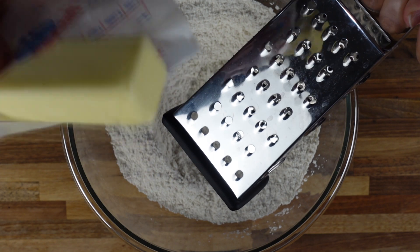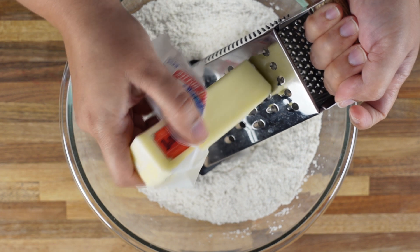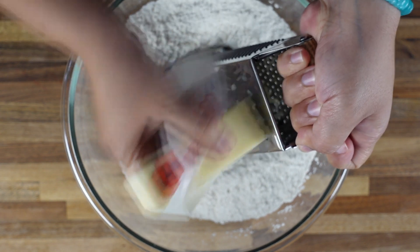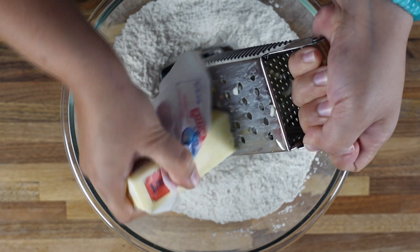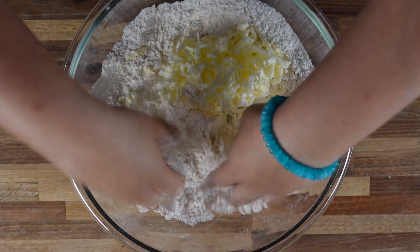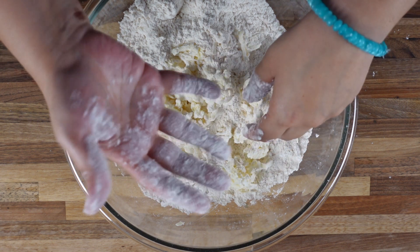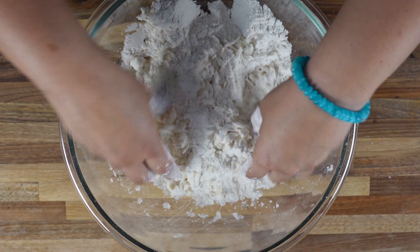Now we are going to grate the butter in. Use the paper that comes with the butter to hold it so your fingers won't melt it — just directly grate it in. If you want, you can also chop cubes of butter, but I think this way is a lot easier than cubes. Once all the butter is grated, gently mix it into the flour. You don't want to melt the butter, so be careful — with your body heat it may melt. Just gently toss it in.